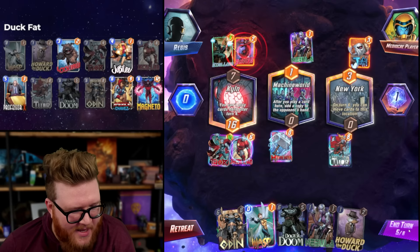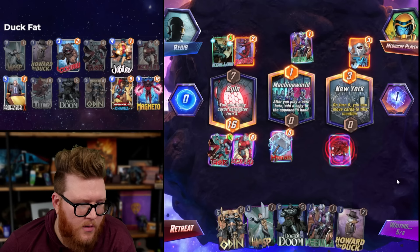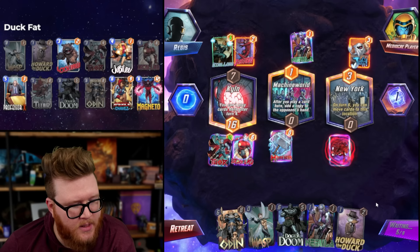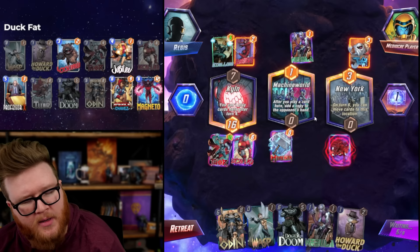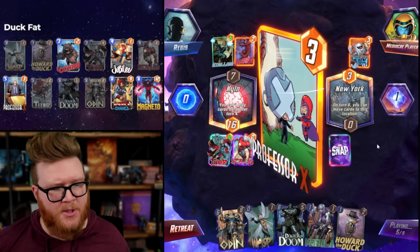I wish I could move Thor instead of Iron Lad. Jubilee's on top - we're actually drawing Chavez always. I should have played her mid anyway. I can move her to New York and deny the Nebula - this is just wrong. I mean it's not always wrong if we're thinking about Professor X type stuff, but often wrong. Maybe actually right for Professor X. I can still contest Machine World pretty well in that case too.